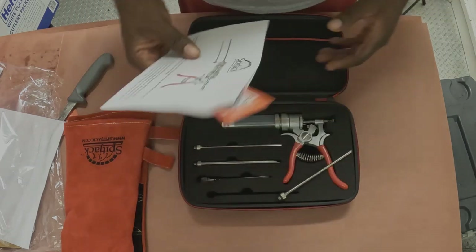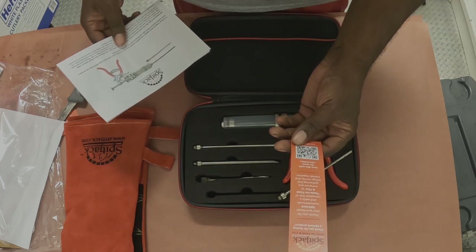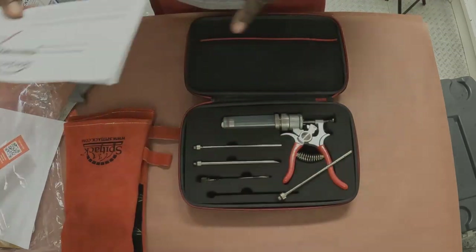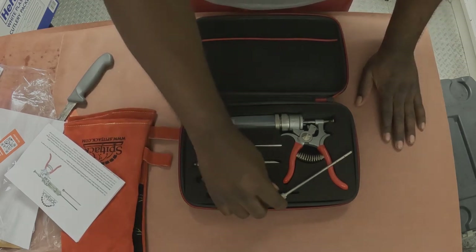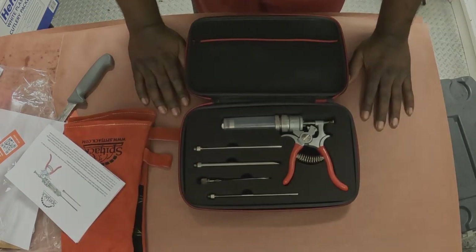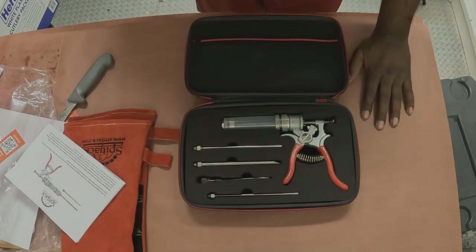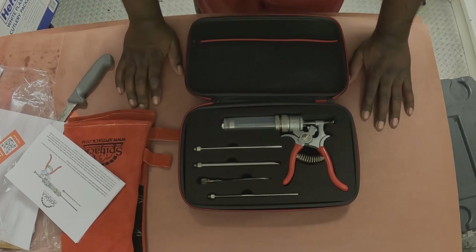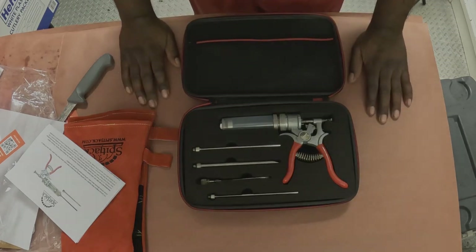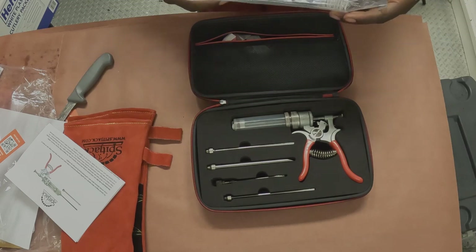Whoa. It comes with a cool little card with a QR code — 'Thank you for your purchase. SpitJack manufactures and sells a complete line of tools for food and fire to enhance any gathering that brings family and friends together.' That's awesome. The SpitJack Magnum Meat Injection Tool — this thing is built to last from what I'm told. I've been looking for a meat injector that will feel comfortable in these large hands and something that's just going to hold up. In the past year we've gone through several different types of meat injectors and I really hope this is the one we hold on to. We're all going to retire our last one so we can get used to this one.